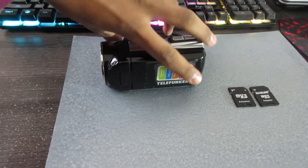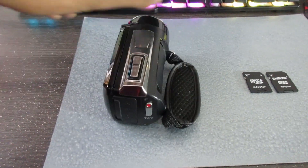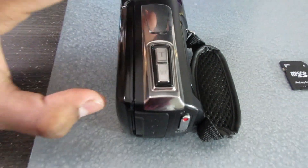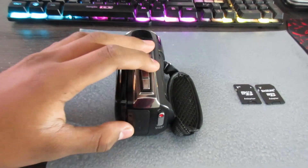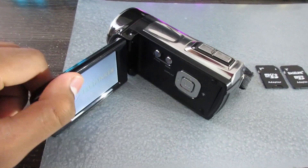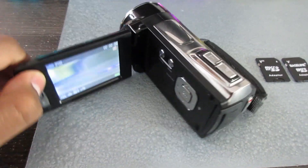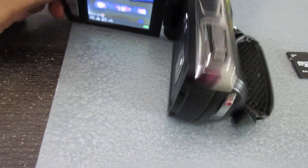This is the camera — the Telefunken TVC 550, my first camera that I've ever owned. I'm really excited because I've never actually turned it on for 2 years. I just charged it up and it seems to be working perfectly fine.